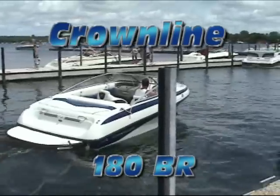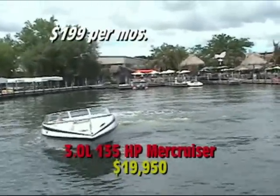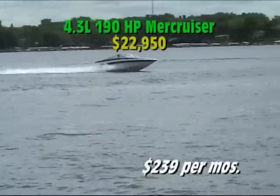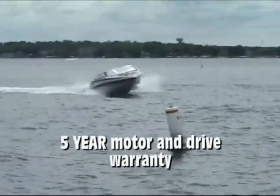That's the 180 Crownline BR. This boat comes with a great bunch of options. It comes with two motors: the 3.0 liter 135 horsepower Mer Cruiser or the 4.3 liter 190 horsepower Mer Cruiser. Both of these motors come with peace of mind five-year motor and drive warranty.